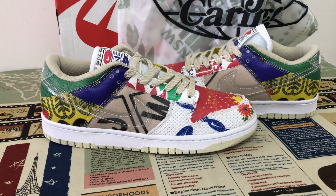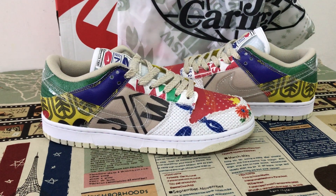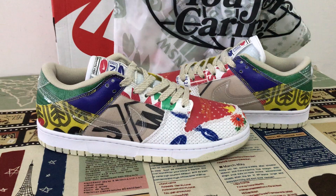Lots of colors, like white, red, blue, green, and yellow.